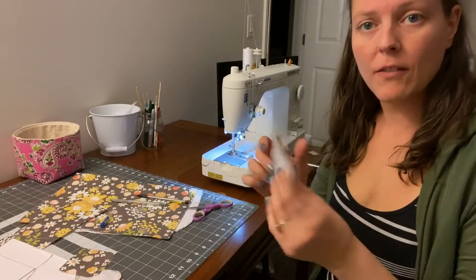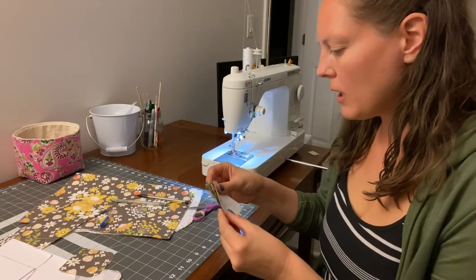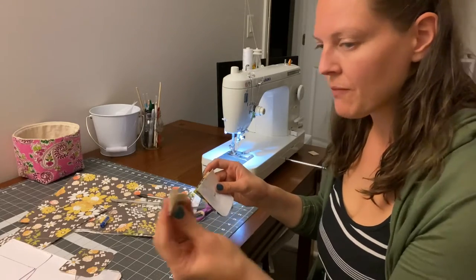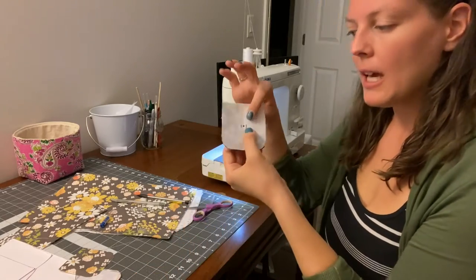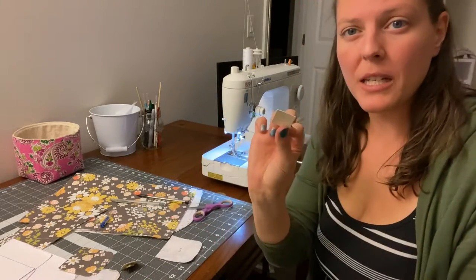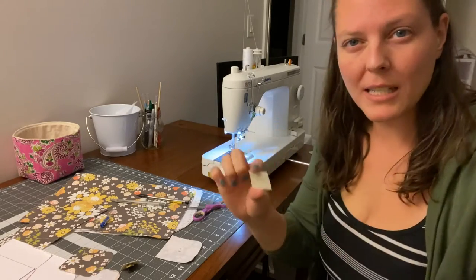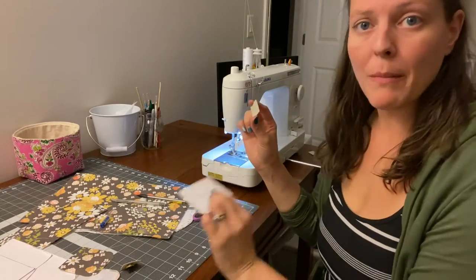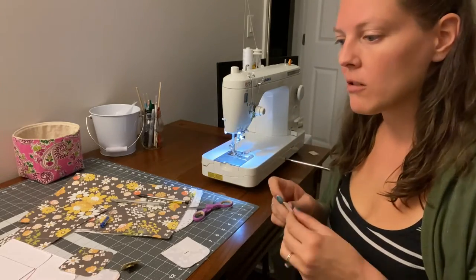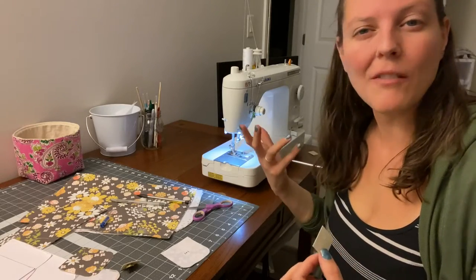I'm going to go ahead and get started on the flaps and just get those out of the way. I have marked, based on what the pattern says, where to put the magnetic clasp, and I just have those little spots marked here. I also have a couple pieces of Decoville Heavy that I am using as additional stabilizer underneath where the magnetic clasp goes, just because it's going to get a lot of pull there — just to stabilize the fabric so that it doesn't tear after a while.